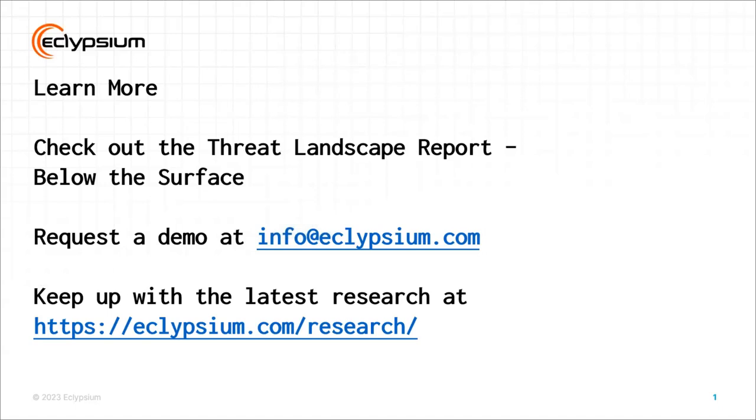One of the selling points used with this demonstration was that it bypassed CrowdStrike Falcon — but after scanning the machine when it came back online, Eclipsium's platform was able to detect that someone had tampered with the bootloader and that a malicious bootloader was present. Eclipsium's SaaS platform targets the layer underneath where AV and EDR stop looking — the firmware itself. It snapshots firmware configuration, BIOS versions, UEFI settings, and DB/DBX contents across your entire fleet, giving visibility into whether firmware is outdated.